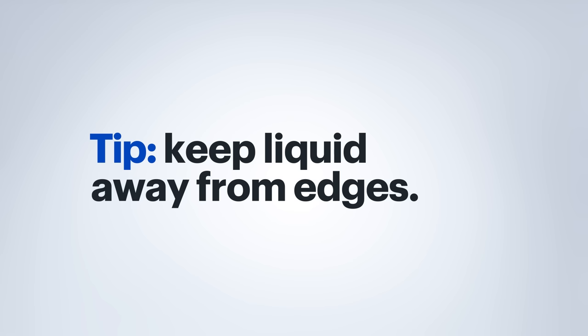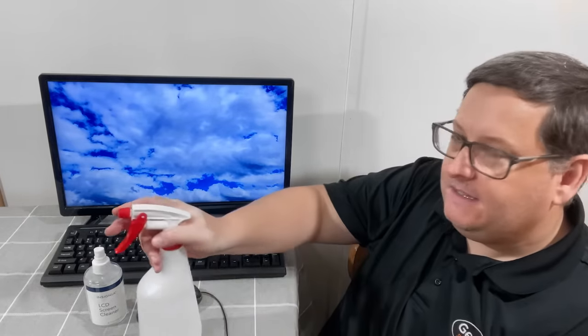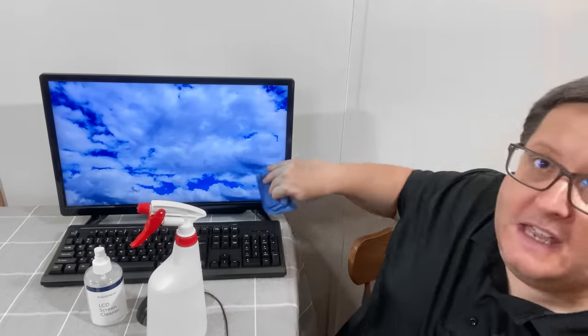Now it is important when you are cleaning to avoid getting the liquid into the electronics, especially the edge itself. A great way to do that is just to use a microfiber cloth and lightly dampen it, and then just use that to actually wipe your screen down. Making sure that you're not getting any kind of liquid into those edges.